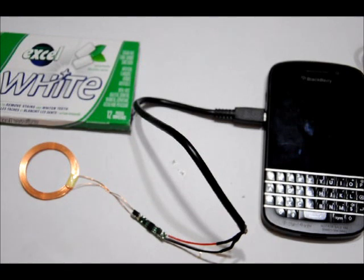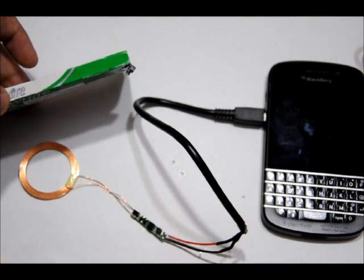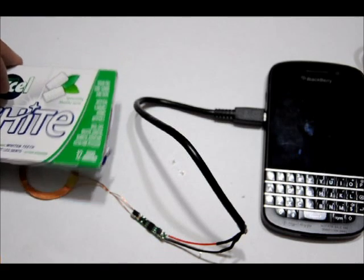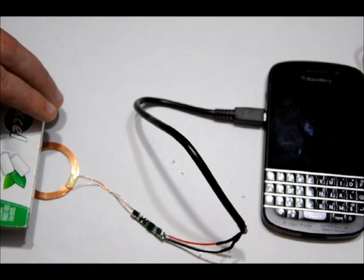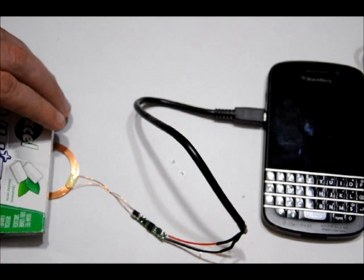The wires are insulated, so there's no direct contact. But what I'm going to do is, if I rest the transmitter coil directly on the receiver coil, it powers the phone and charges the battery a lot faster. But just to show you, I can still do it with about 3/4 of a centimeter between the receiver and transmitter coil. I'm going to put this pack of gum over the top of the receiver, and then put the transmitter over the top of the pack of gum.